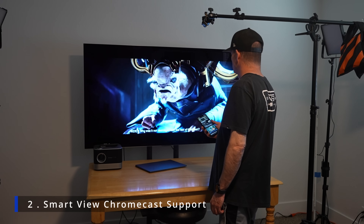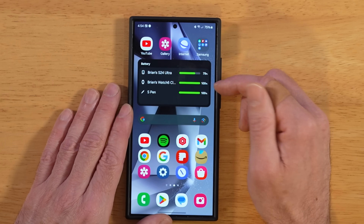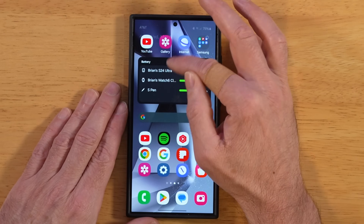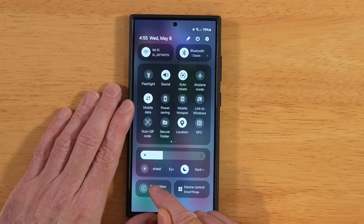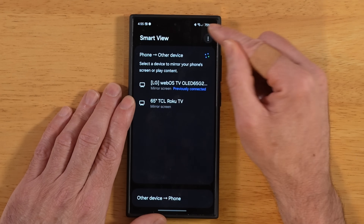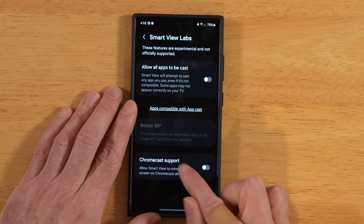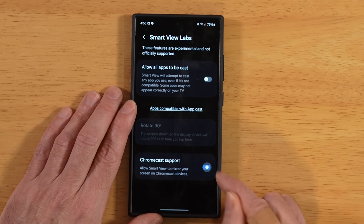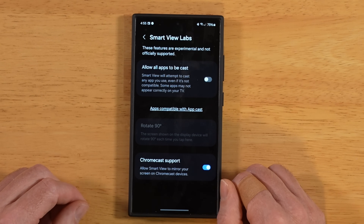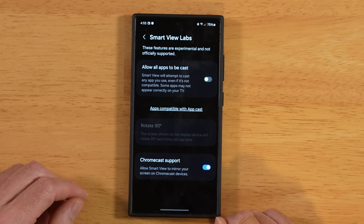Did you know that your Galaxy S24 Ultra supports Chromecast when using Smart View? This was initially included in the One UI 6.0 beta, then removed when the full release came out, and now it's back with One UI 6.1. Swipe down twice and tap on Smart View in your notification panel. Open the three-dot menu in the top right, go into settings, then the lab section. Down at the bottom, toggle on Chromecast support. Now you can use your S24 Ultra with TVs connected via a Chromecast dongle or with Chromecast built in.